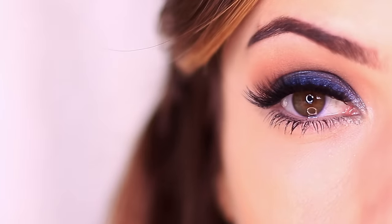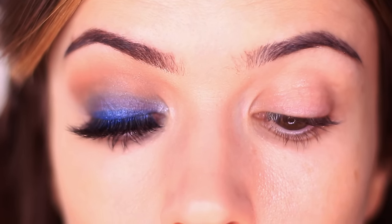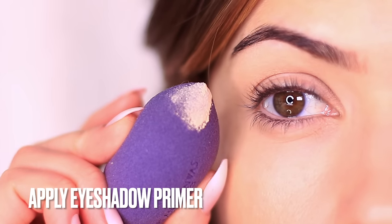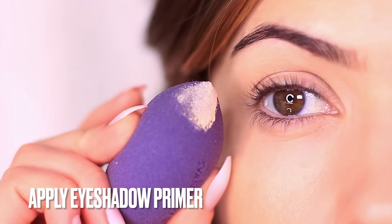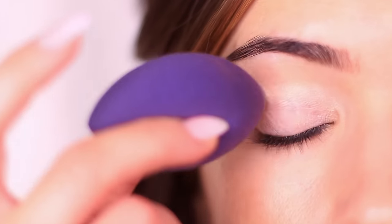Moving on to blues — I have to admit I am not a blue person and I don't really like blues on me, but I do find that it does brighten up the eyes. Again we're going to start off with an eyeshadow primer. I find that blues stain my eyelids the most — some people are just prone to certain shades staining their lids, and the eyeshadow primer is going to create a barrier to help with that.